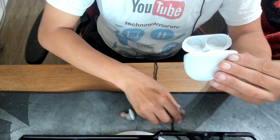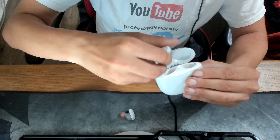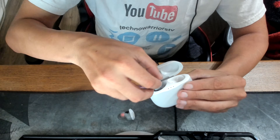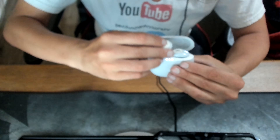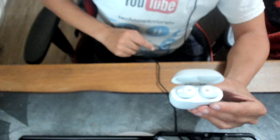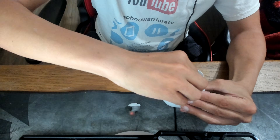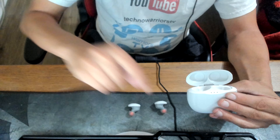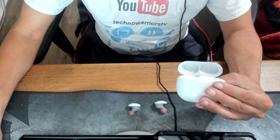It's easy to just put them back in the case like so — they just fit right in. The cool thing is when you take them out of the case they will automatically get ready to pair to your device with the application. I'll be right back with my device.